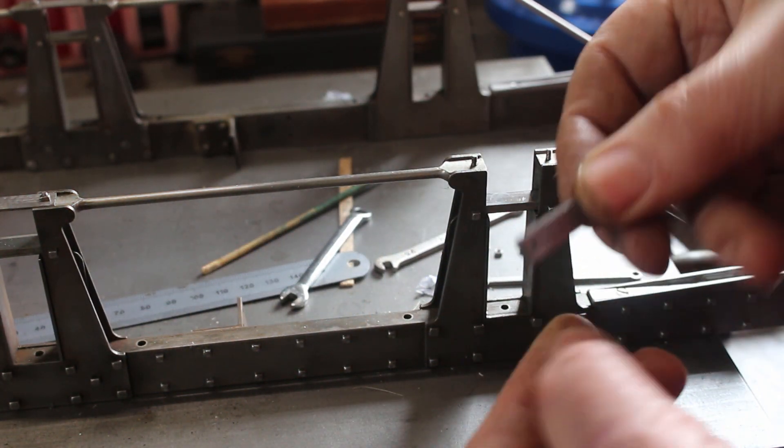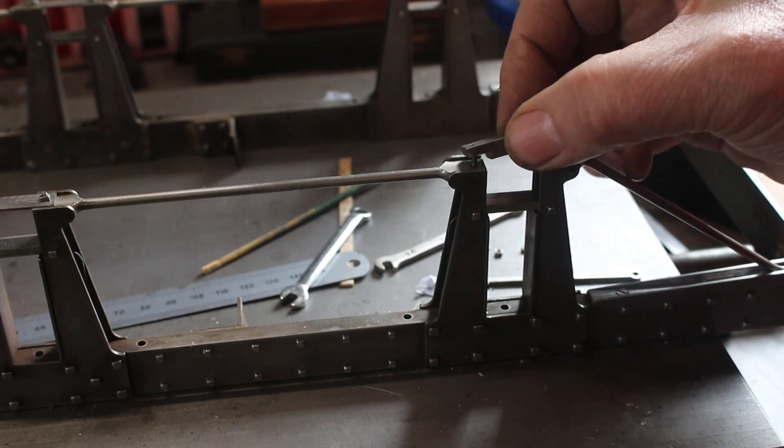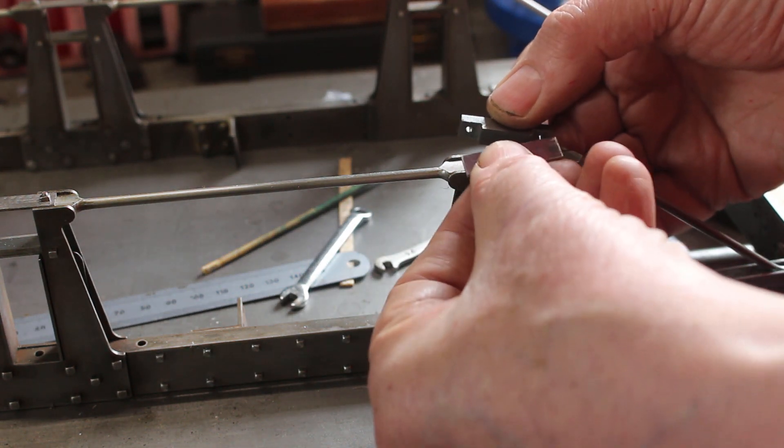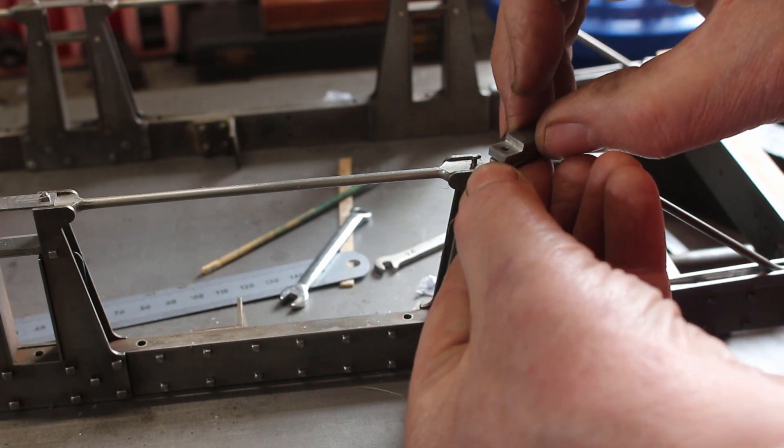This is a little drilling jig that I made when I drilled the ends of these rods. Obviously this plate has got to fit into here, so I'm just going to glue that onto there.